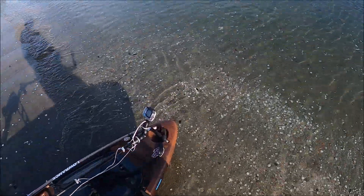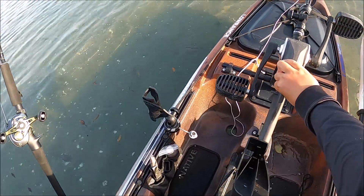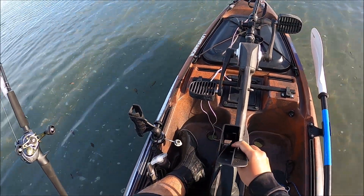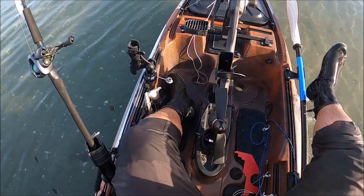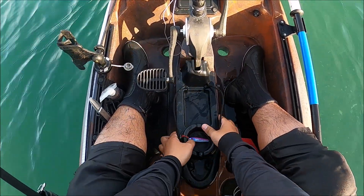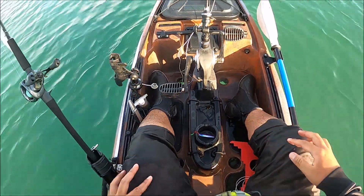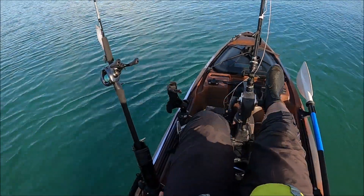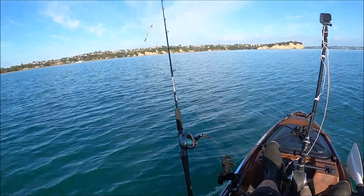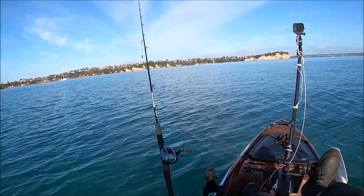I saw a few bait fish while I was casting the dart spin around, which was really cool. Out to 10 meters of water — here we come. I'll troll on the way out too, which should be good fun heading out to the deep water. I think there might be a workup around here, so I'm gonna go investigate.